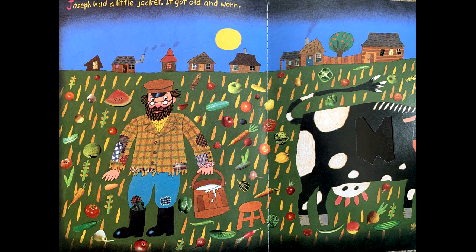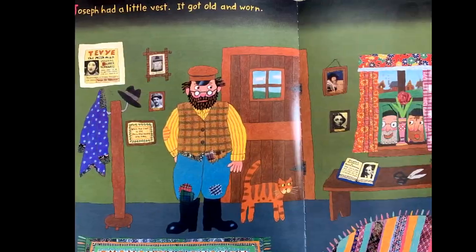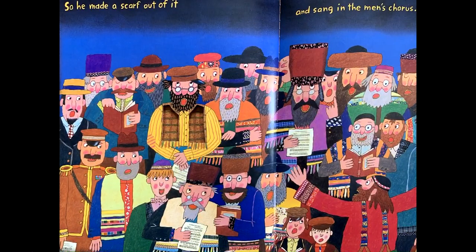so he made a vest out of it and danced at his nephew's wedding. Joseph had a little vest — it got old and worn, so he made a scarf out of it and sang in the men's chorus.